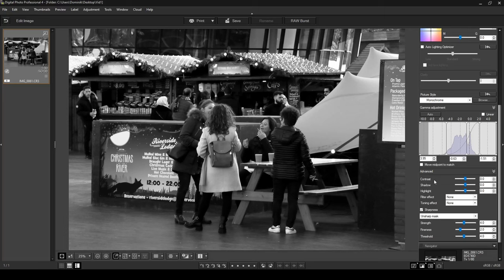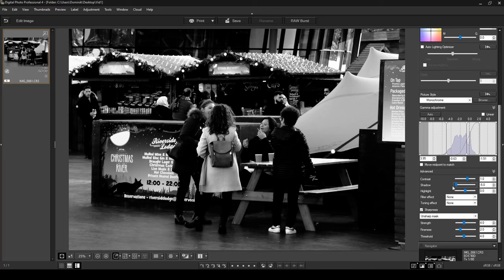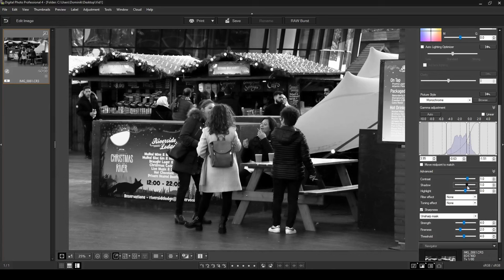Coming down to the Contrast section, I'm going to increase the contrast a little bit to give it more of a sharp, crispy feel. Under Shadows — which control the dark parts of your photo — if I decrease the shadow all the way you can see the dark parts become very dark. I'm going to go back to zero and then increase the shadows a little bit to make them brighter. For Highlights, I'm going to keep them neutral because I like how that looked.